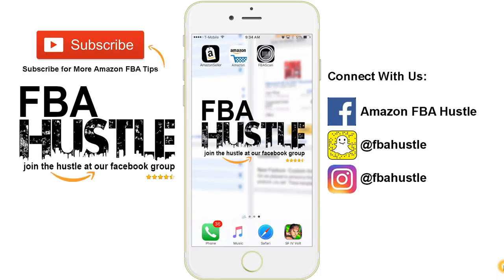Hey, welcome back guys. This is Jason with FBA Hustle. In case you haven't noticed, there is a Street Fighter app on the bottom right corner of my iPhone screen. I do love to play Street Fighter 4 — I play competitively — but that's not what you're here for.